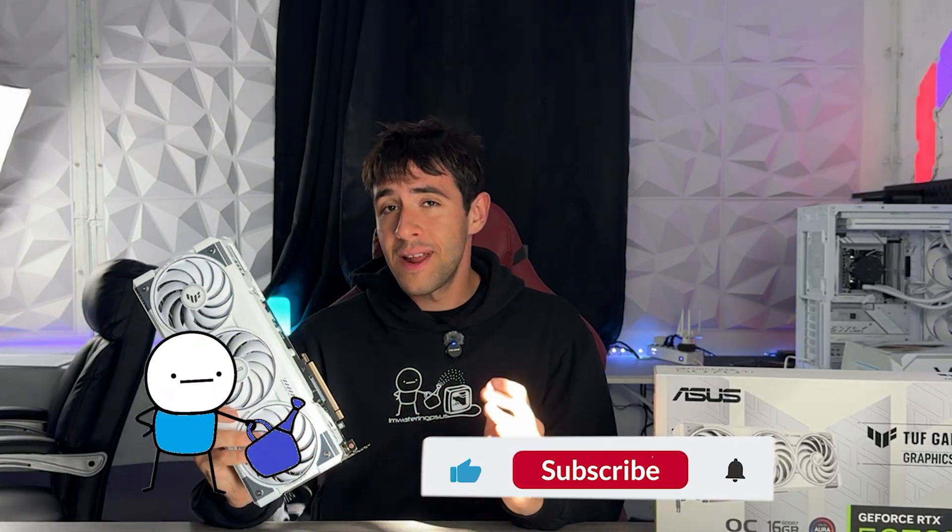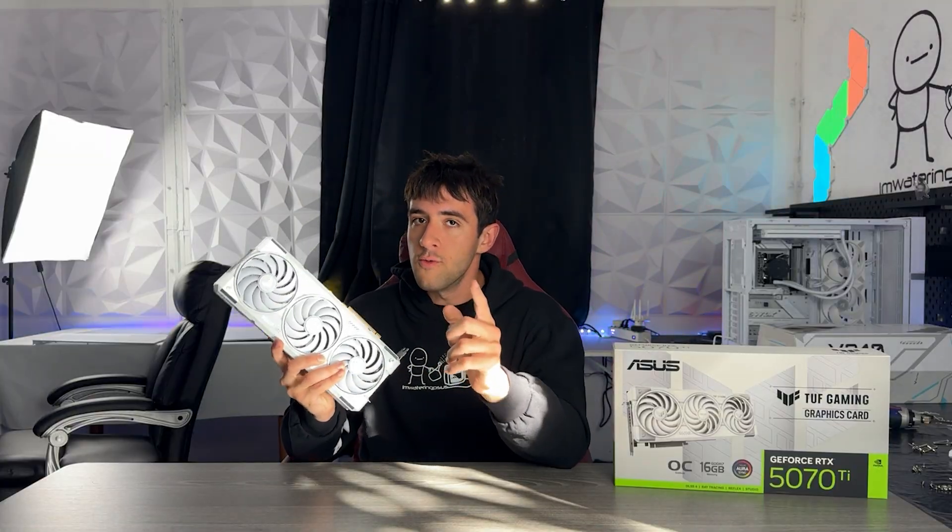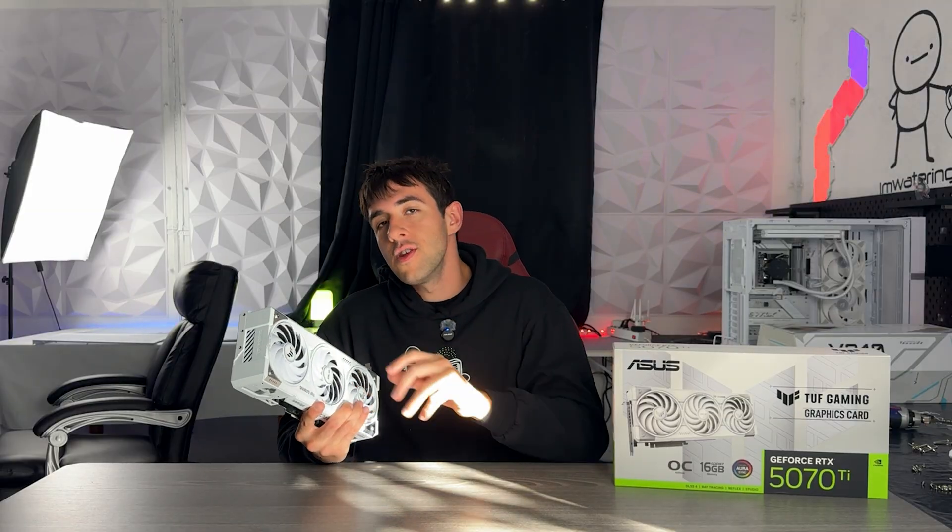If you can find it at that price, definitely buy it. If you want to support the channel, drop a like and subscribe. Also, if you have this card or another Tough card, drop a comment below — tell me if you like it, dislike it, what your experience was, and if you'd recommend it to others, so we can turn this video into a little community to help each other with what to buy.